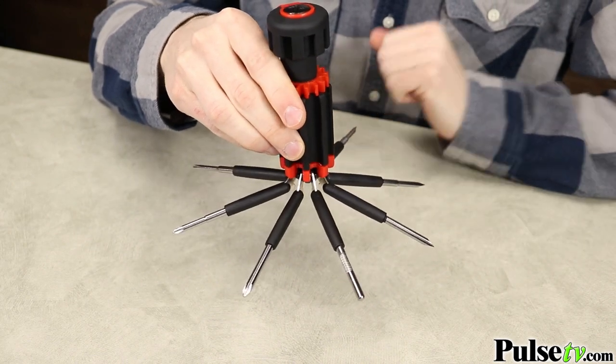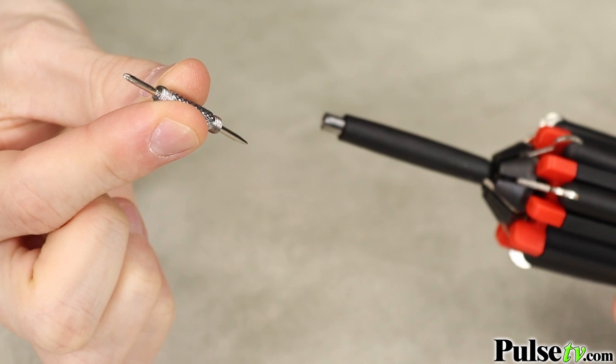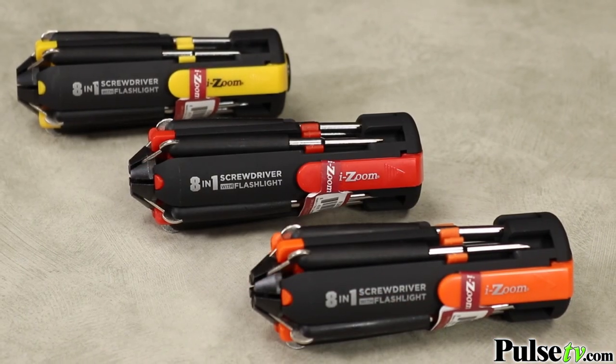I love how compact this is. You get four Phillips and four flatheads, one of which is a double-sided mini driver, which is great for fixing smaller items like eyeglasses. And everything is bundled into one convenient instrument that you can take anywhere.